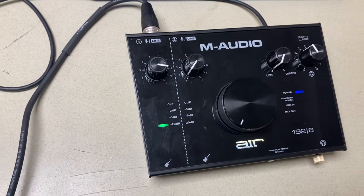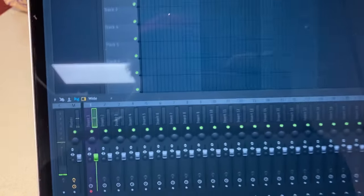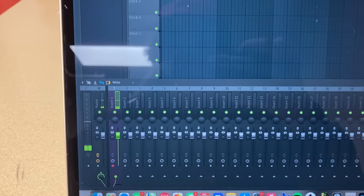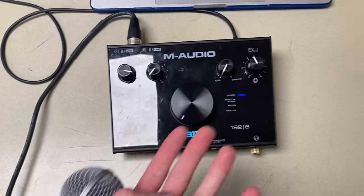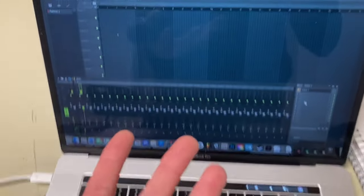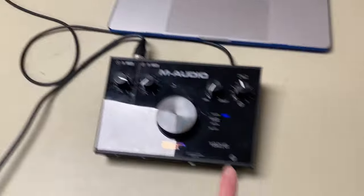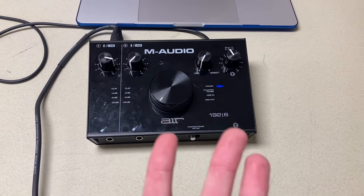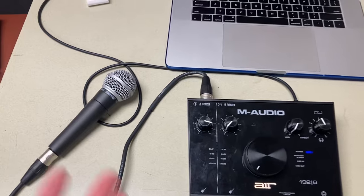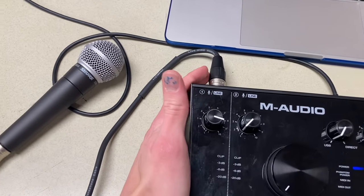Once you're getting good signals, you can go into your DAW and select input one. As you can see, we're getting volume when I speak. What's actually happening is this microphone is taking analog audio and bringing it into the audio interface, and then the interface transmits it to digital audio so it can go into the computer. You can put effects on it, and then the computer puts it back to the interface, which transmits it again to analog, and then it goes to the speakers. That's basically the concept of an interface.